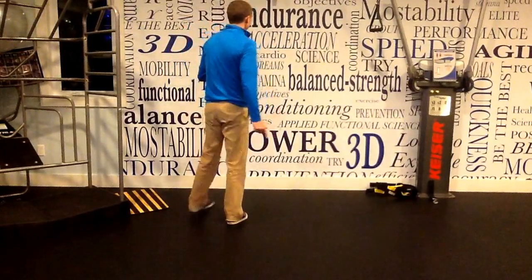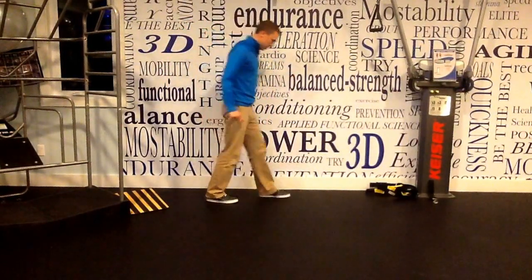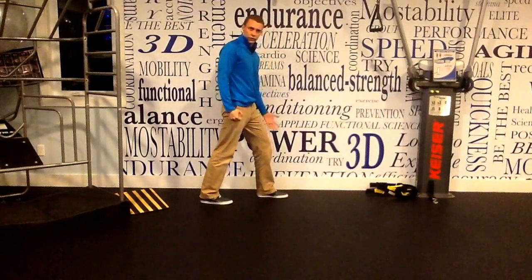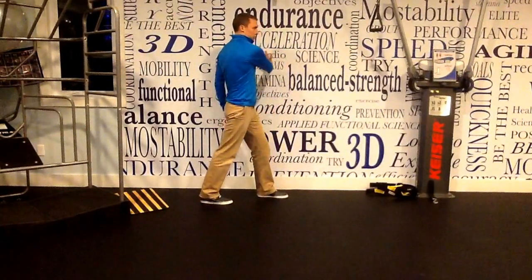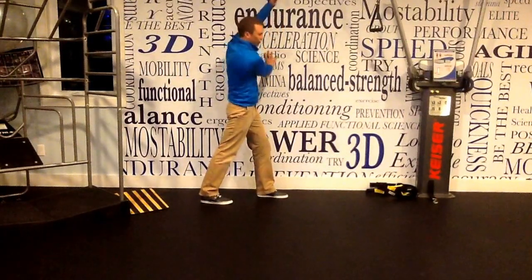All you really need is a wall for this. We're going to start off standing right next to the wall. We're going to get our left foot forward — we'll start on the left side. We're going to reach across with our right hand, and we're going to take our opposite hand and drive that overhead.